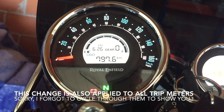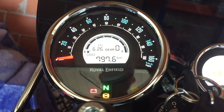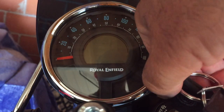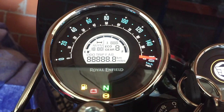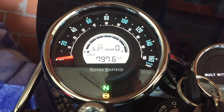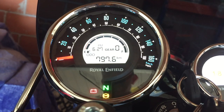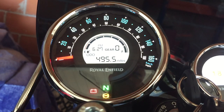Now I will demonstrate how you change it back. You basically repeat the process, so I switch the ignition off, hold the toggle switch again, keep it pressed, and switch on the ignition. We should spring from kilometers back to miles — and there you go, 495.5 miles. That's how you change the units on the odometer and the trip meters.